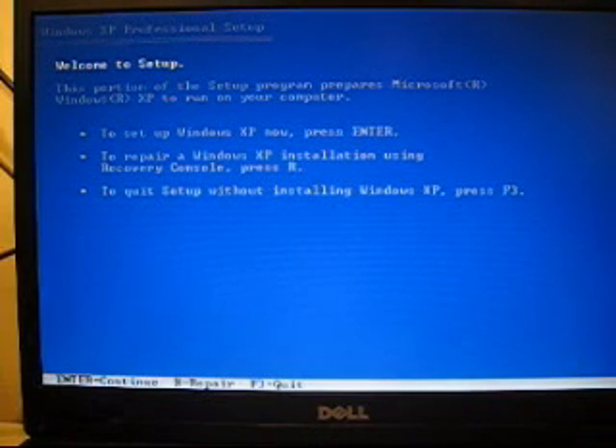Okay, so what you want to do is we're going to delete the previous installation and reinstall it. It'll say: to set up Windows XP now, press Enter. Underneath that it says: to repair a Windows XP installation using recovery console, press R. And under that it says: to quit setup without installing Windows XP, press F2. We're going to want to install it right now, so we're going to press Enter.